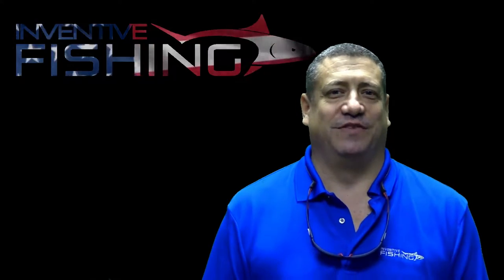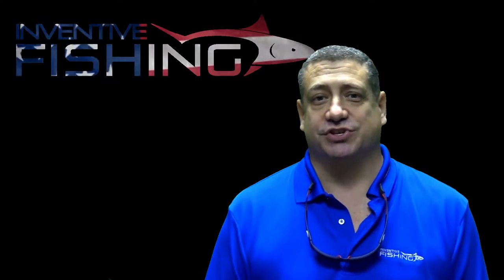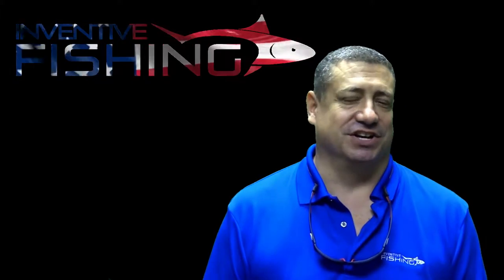Hi, Sid Dobrin here with another Inventive Fishing gear review. In this review I'll be taking a look at Costa's USA limited edition collection.